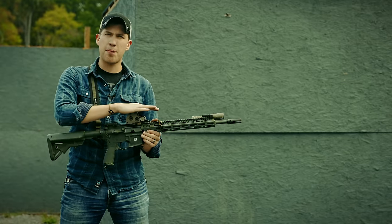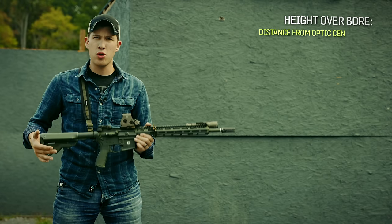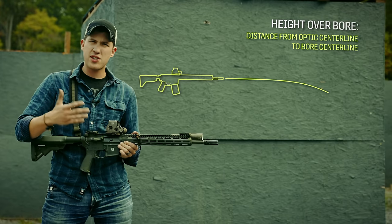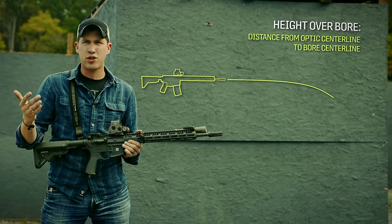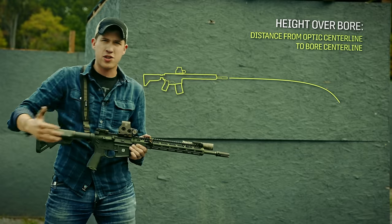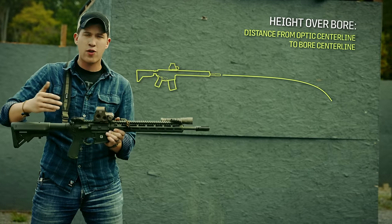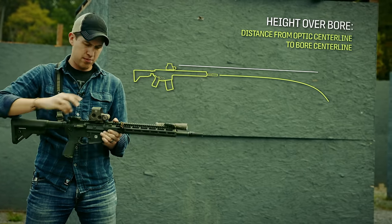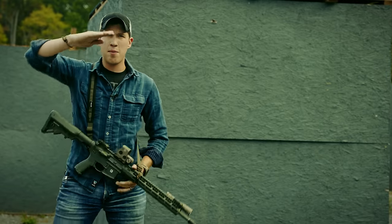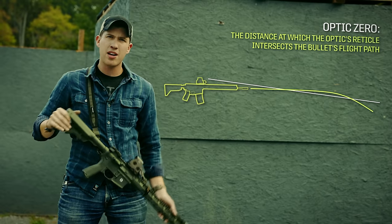The first thing to understand about zeroing your optic on your rifle is that it sits quite a bit higher than the bore itself. When you shoot a rifle, your bullet comes flying out the bore at roughly 2,600 feet per second. It's going to travel in a somewhat flat line and then after about 100 meters it's going to start to drop — a little at first, then really drop off around 500 meters. My optic, on the other hand — whether it's a red dot, holographic, or magnified — gives me a sight line that is in a perfectly straight line. My optic doesn't arc like the bullet trajectory arcs.